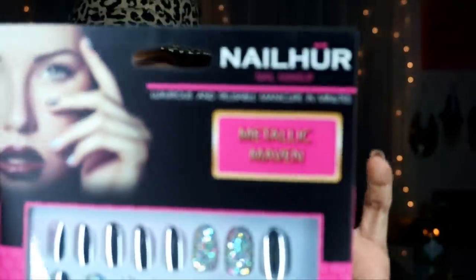Hey guys, I'm back doing my monthly favorites. These nails — everyone always asks where I got them, if they're acrylics, what polish that is. These nails are press-ons by Nail Her — spelled N-A-I-L-H-E-R. They're just regular press-ons, but they are fancy press-ons.